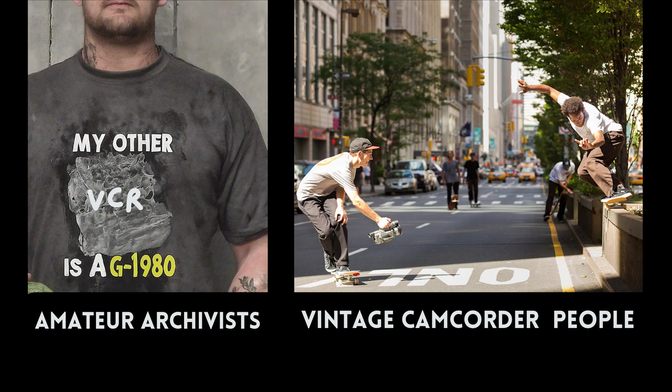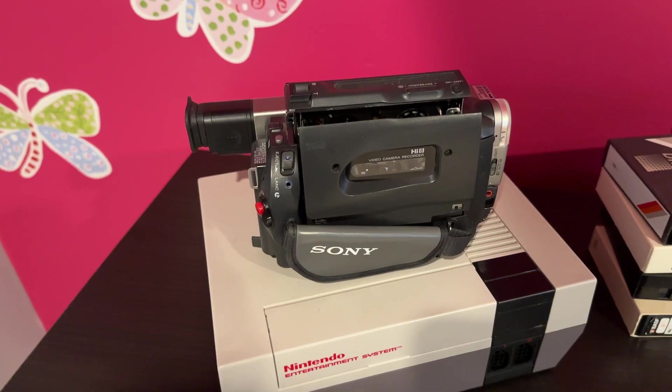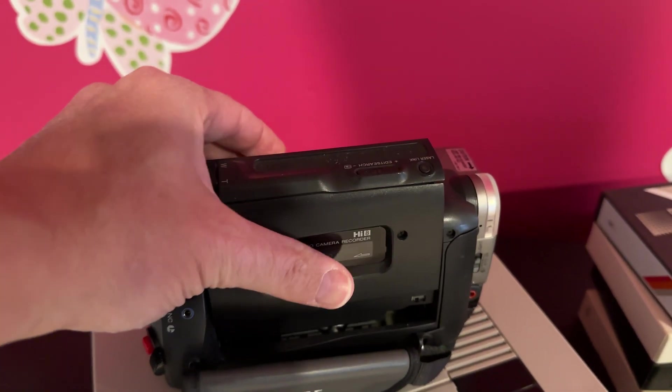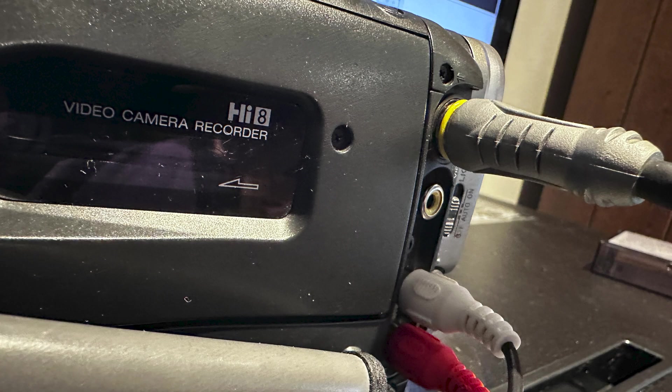I can't wholeheartedly recommend that option. I still think there's something interesting about these Hi8 tapes and Video8 tapes, and there's something worthwhile in getting a capture card for your computer and doing it that way. But every person is a different person.